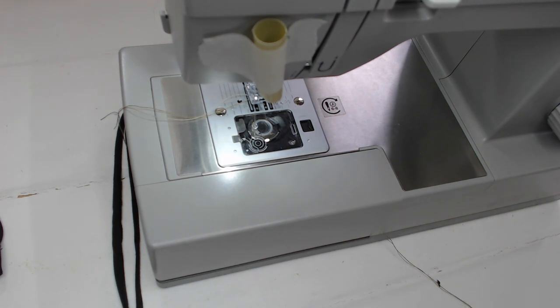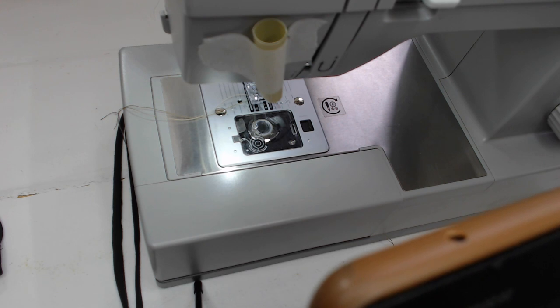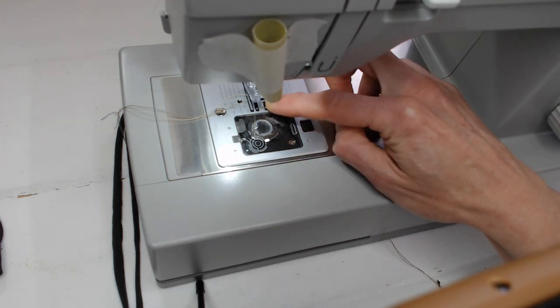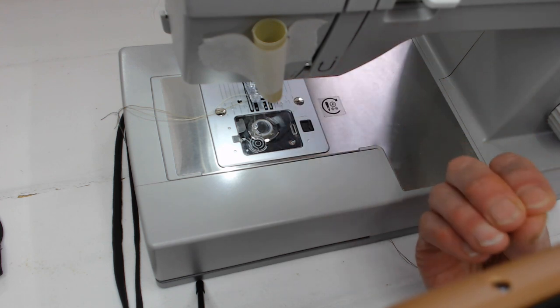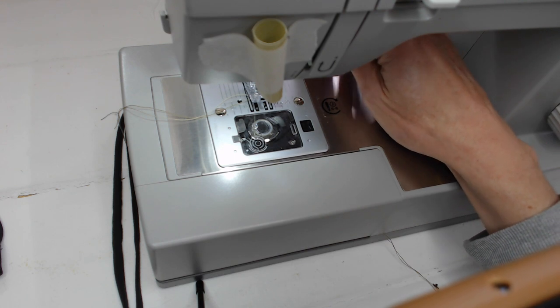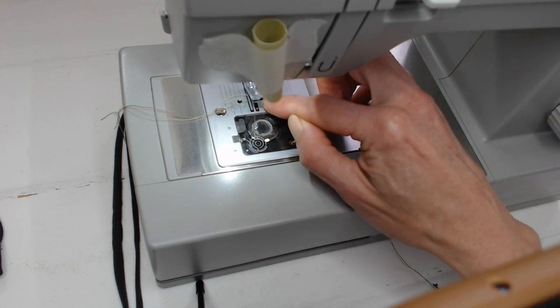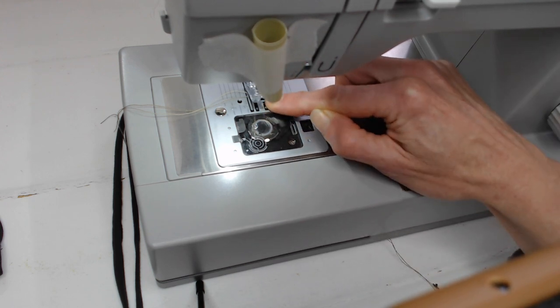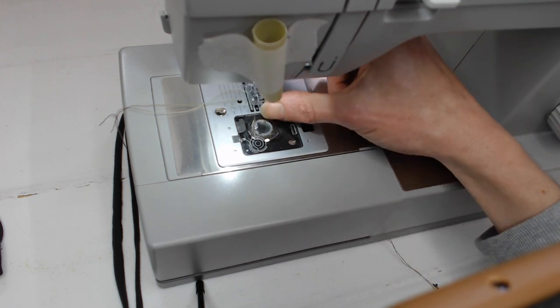Unlike other free motion embroidery techniques, we are going to be using the functioning of the sewing machine, so we're going to put our feed dogs — those are the fabric guides underneath — make sure those are engaged. That's the zigzag symbol at the back; it needs to be on so you can feel the little ridges under where you'll be stitching.